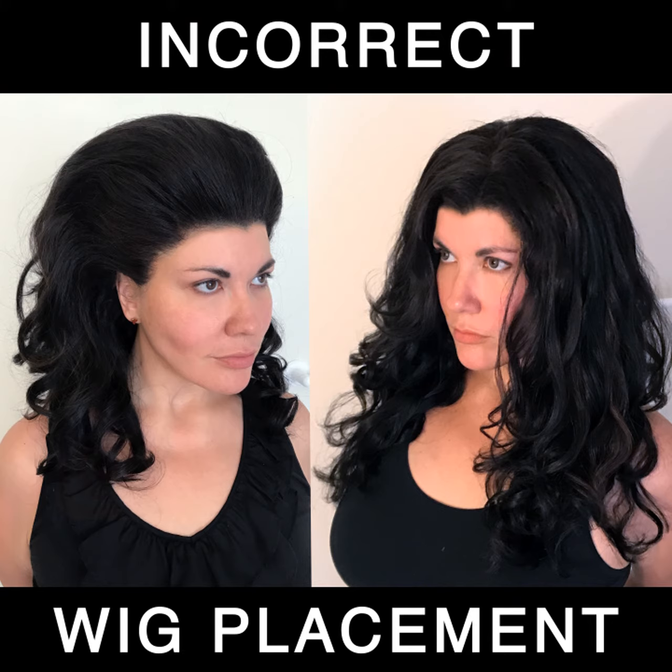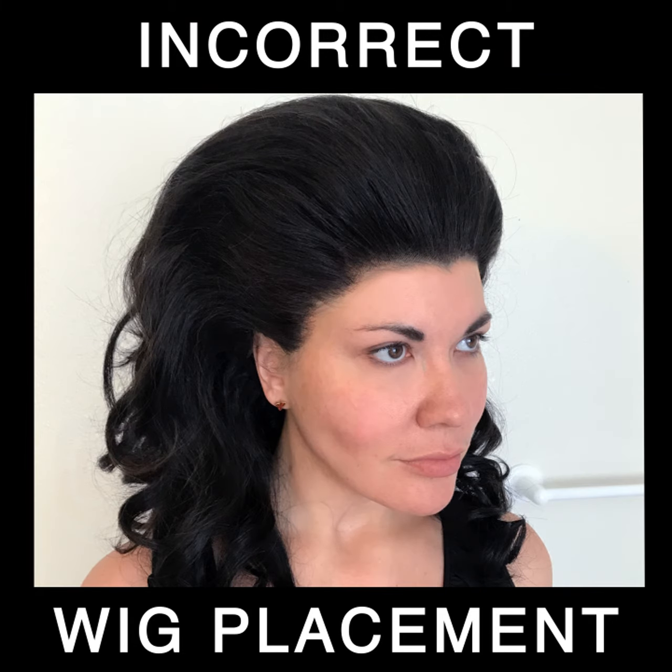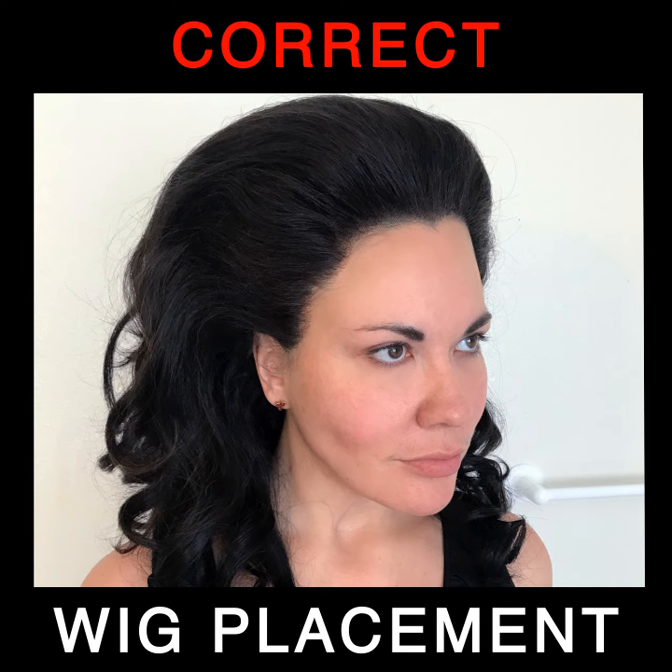No matter what wig you use in your transformative illusion, whether it's hard front or lace front, proper placement of the hairline on the forehead is critical to a believable presentation and avoids the uncanny valley. Natural hairline growth varies in forehead location from person to person,